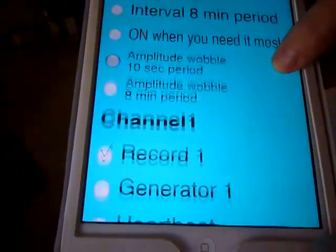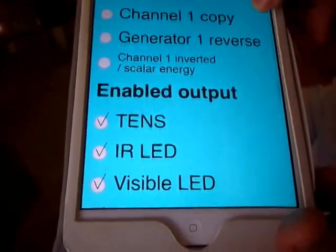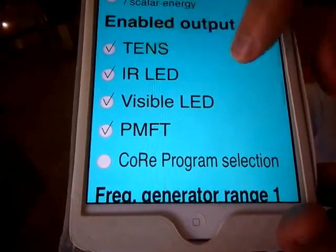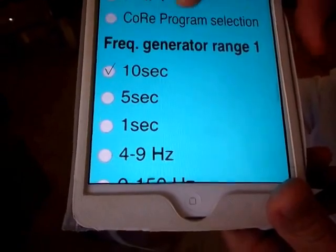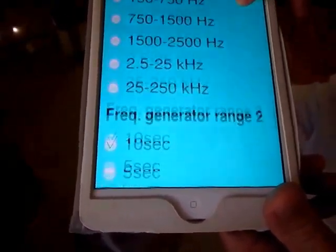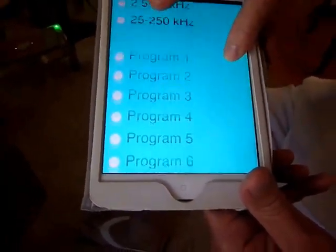From there you have lots of possibilities. You can change the amplitude, change the mode, and change what you do on the different channels. You can enable TENS only, or infrared, or visible LED, or pulsed magnetic frequency — or run a frequency generator on each of those channels separately. There are also different programs. Be patient with yourself — these are the first three steps to take, and then you are good for a long time with good results.